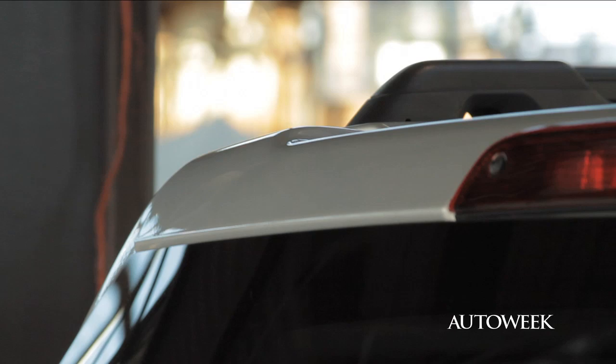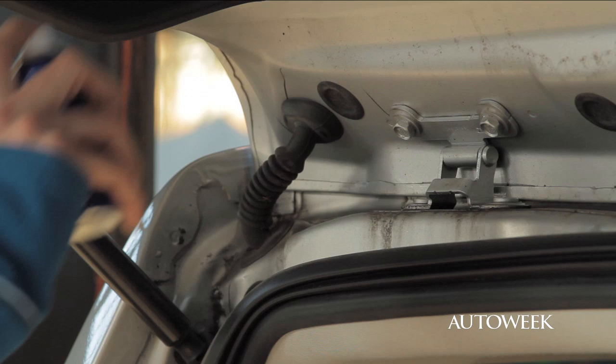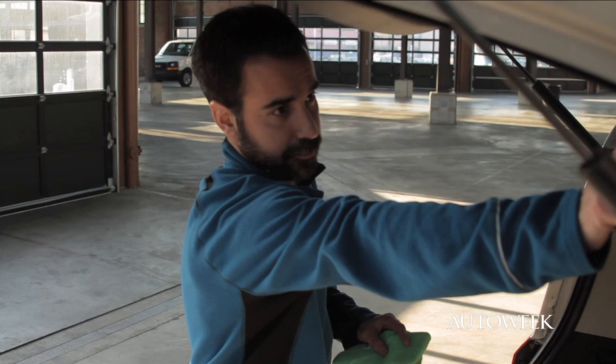This is also a good time to lubricate your locks and hinges. For hinges on your doors and hatches, you're going to use a WD-40 or another petroleum-based lubricant. For your locks, you're going to want to use a graphite-based lubricant.